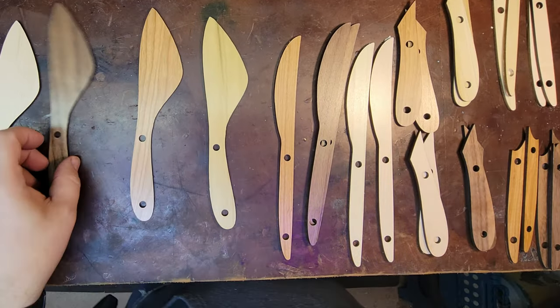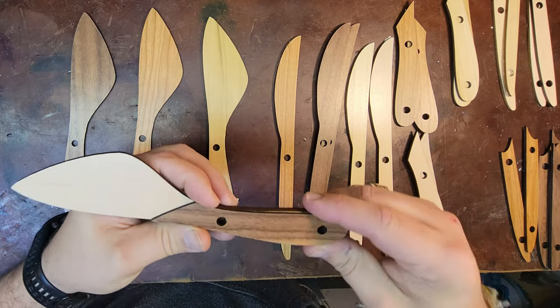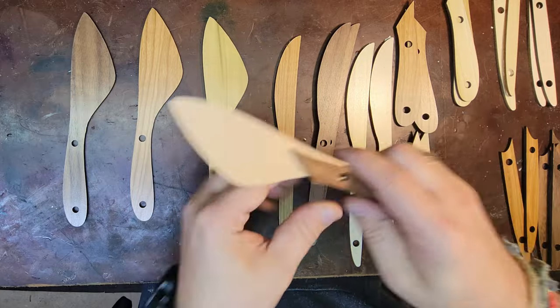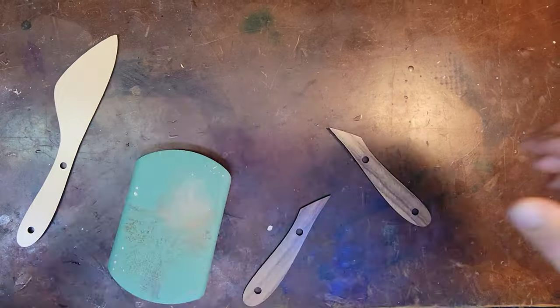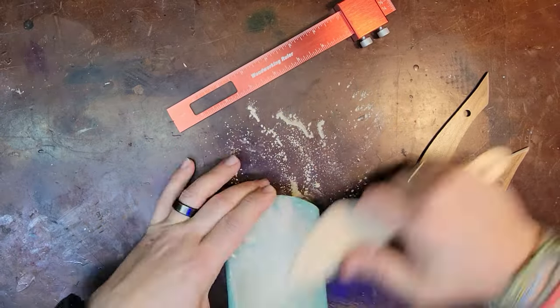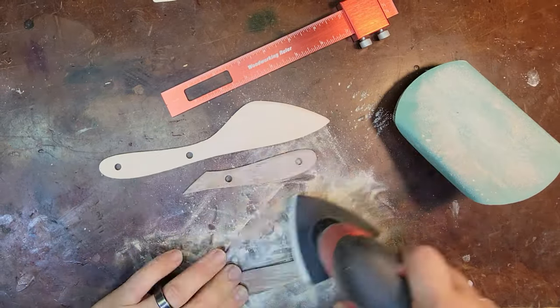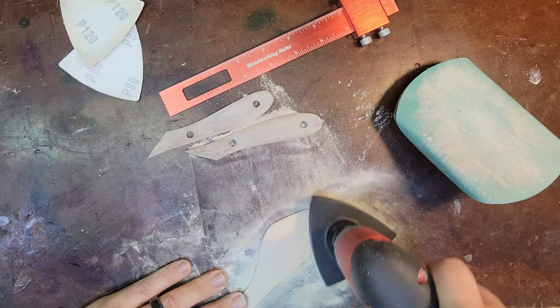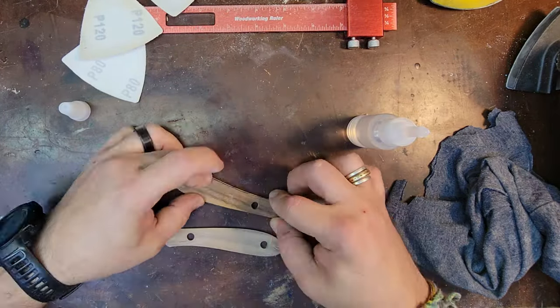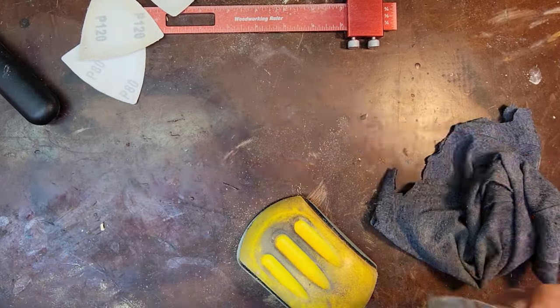And then it's on to assembly. First I take the different species and mix and match them to see what I like best. Now that I have all those matched up, it's time to start sanding. For my first two versions of these butter knives I did hand sanding — well, almost fully hand sanding. I'm using this Milwaukee oscillating multi-tool to help me sand.